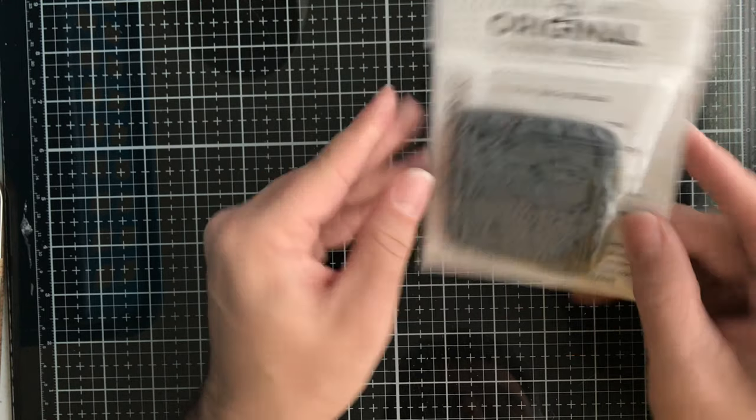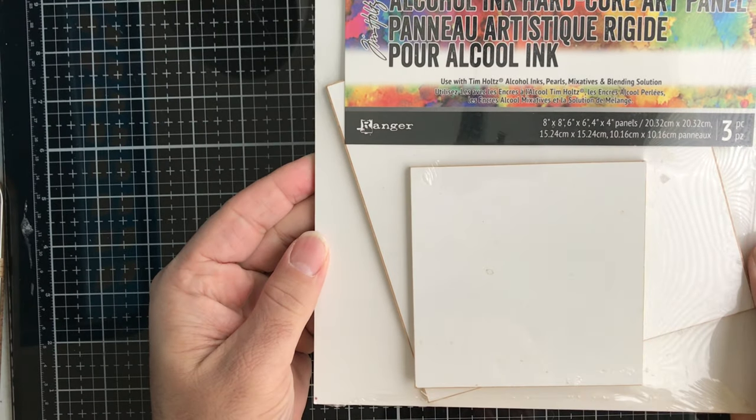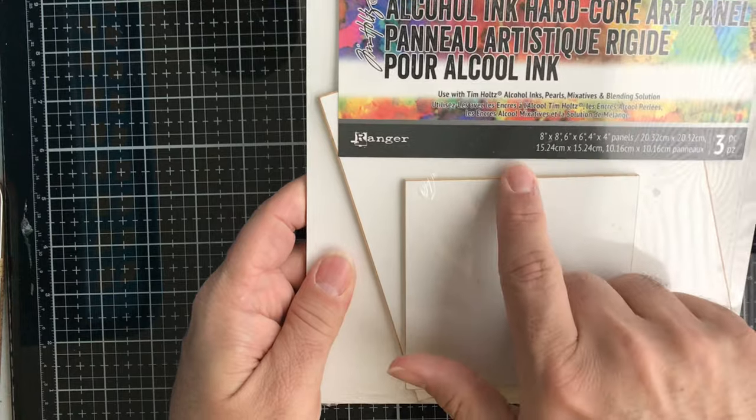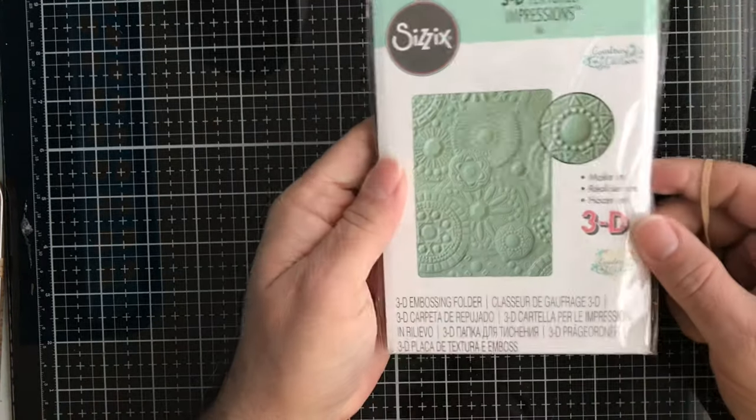Then from Art Impressions we have this unmounted cling rubber stamp. Then from Tim Holtz and Ranger, we have Alcohol Ink Hardcore Art Panels. You get three different sizes: an eight by eight, a six by six, and a four by four — great for using your alcohol inks to create cool wall art.